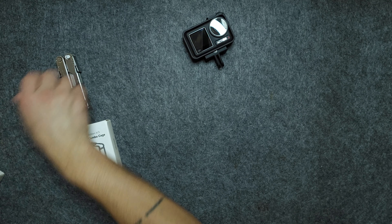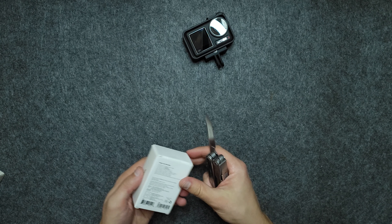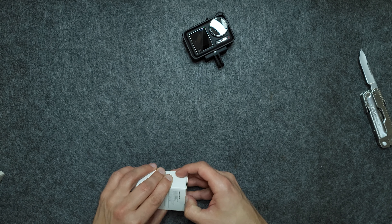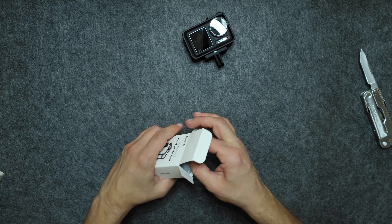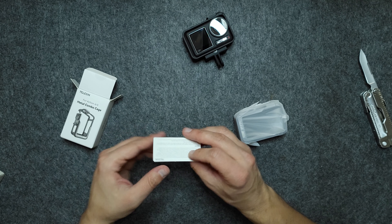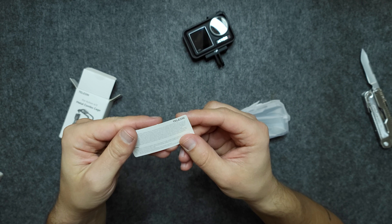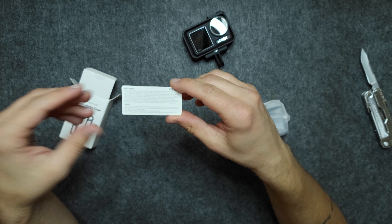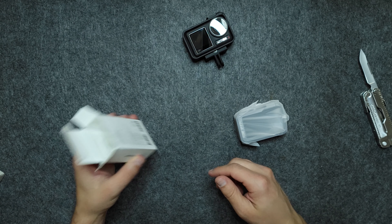I'll move those to the side — there's nothing else in the box. We have a small card with a disclaimer and some notes. It's basically saying the cage is not going to do anything if you drop it at more than 60 kilometers per hour, but I don't think I will.